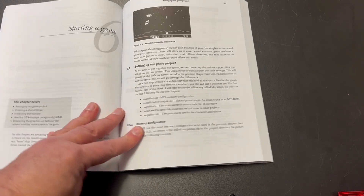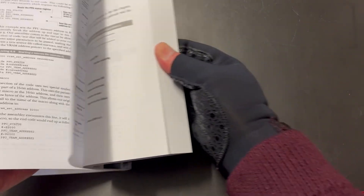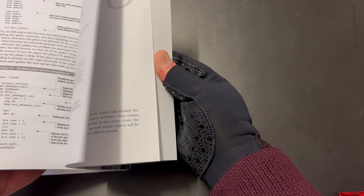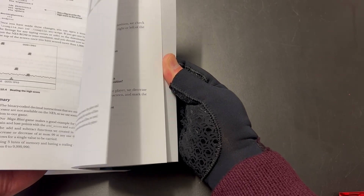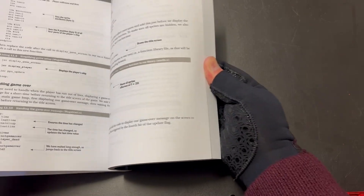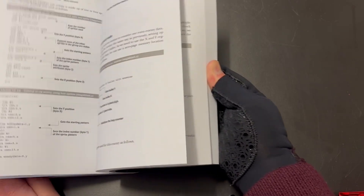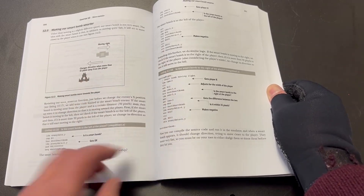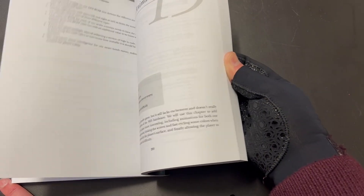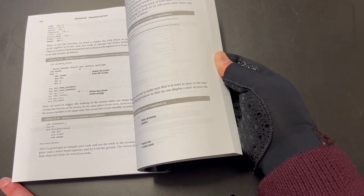Then we get into starting our game. It takes you through step by step — collision detection, how to keep score, lives, designing your graphics, adding more enemies and more logic to the enemies. Everything is diagrammed and you're taken through step by step. Then animating things, changing the palette, cycling the pattern and things like that.